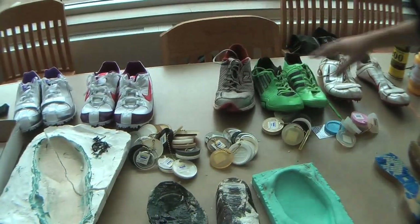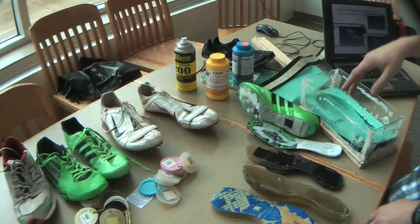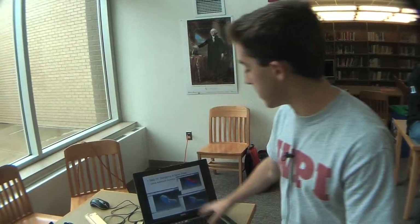Everything was sponsored for my project. Fleet Feet Sports sponsored all of the shoes. Smooth-On sponsored the molding equipment and gave me discounts. 3M gave me Velcro. I also have to give extreme thanks to all the technical people at Neskino High School, because they gave me a computer to run all the programming I used to design everything — a program made for computer-animated movie worlds that I used for three-dimensional scans of all my shoes. Thanks to all of them, I was able to create a shoe with an interchangeable bottom, so you can go from sprinting to distance as easily as taking it off and putting it back on.